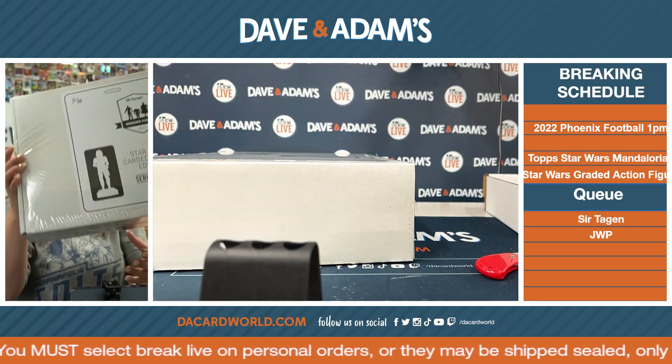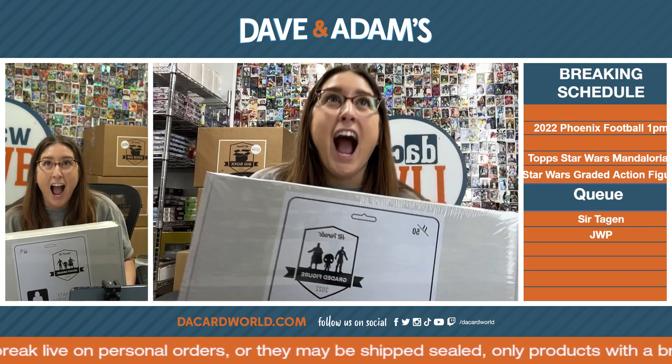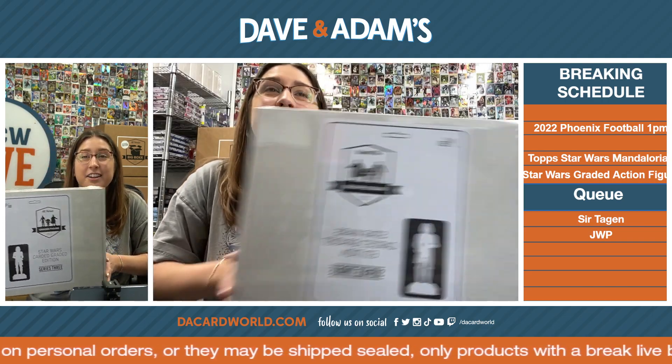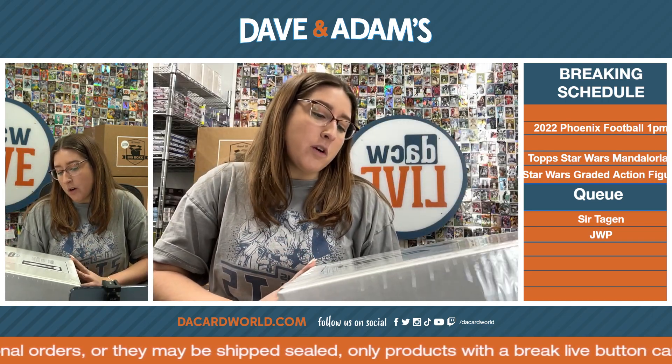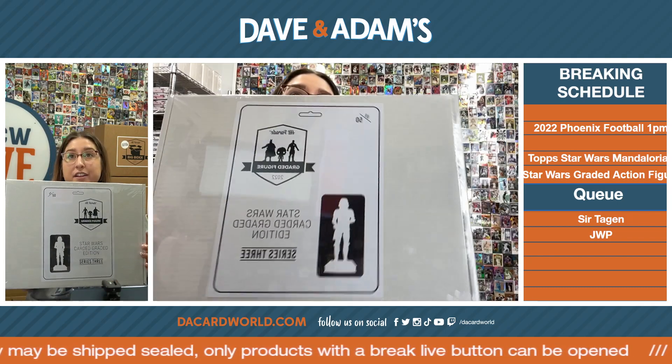Welcome, everybody. Look, I'm gonna learn something new today. Inception! We've got two boxed Star Wars graded carded graded edition Series 3 graded figures.